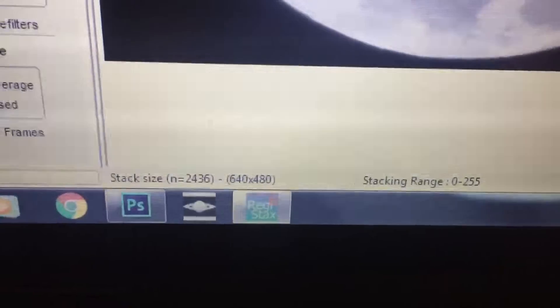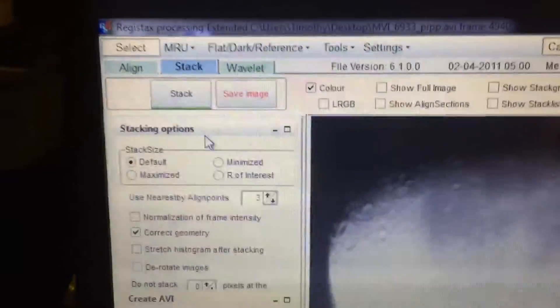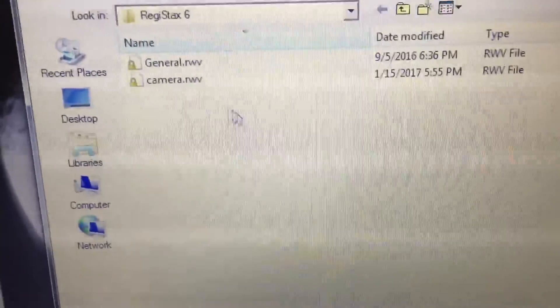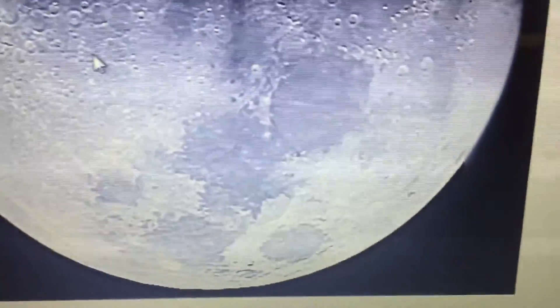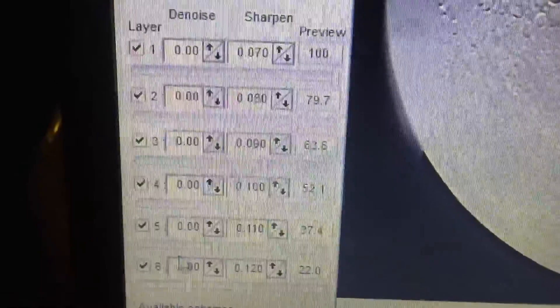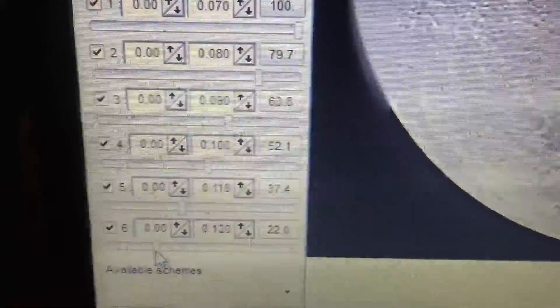Now that that's complete, I'm going to click on the Stack tab. Stacking is finished, and if you see at the bottom there's over 2,000 frames in the stack — that's pretty good. Now come up to Wavelets. With the wavelet settings, it's a matter of preference. I've got my own scheme saved for that and I'll show it to you as a basis for yours. That's how it will appear when I apply the wavelet scheme — a lot more detail. It's progressive from layer one down: 70, 80, 90 — that's the important part. This scheme works pretty good for me, so that's generally what I stick with.